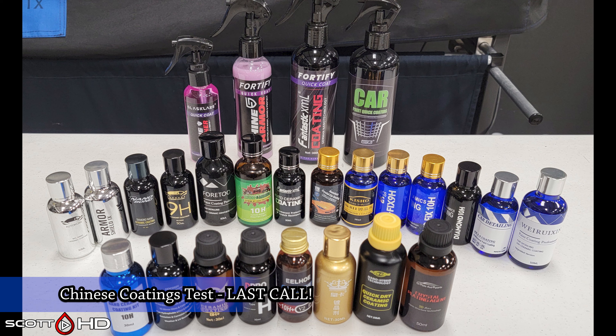Welcome back everyone. This is an upcoming test that I have — this is your last call if there are any others you want to see. Shine Armor Fortify Quick Coat, the original, is another one I'm going to include in this.